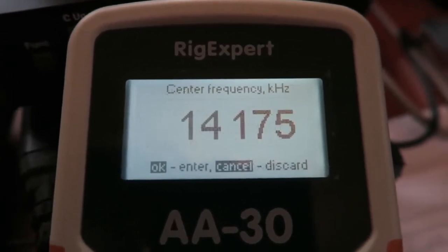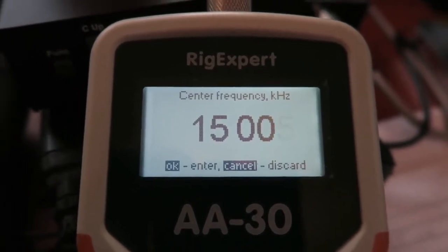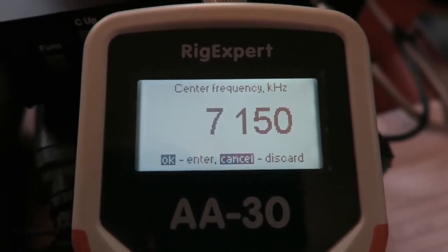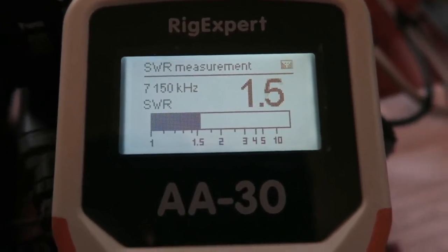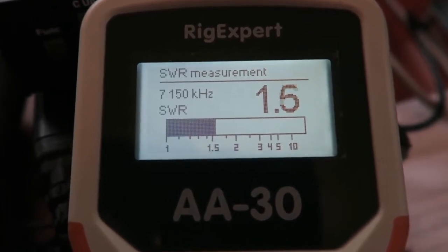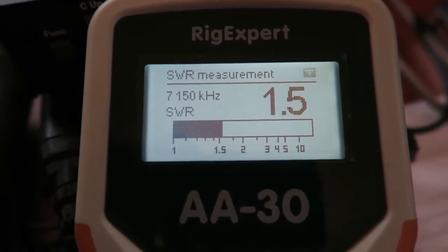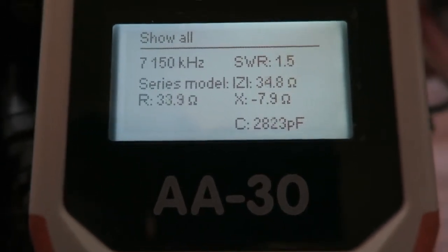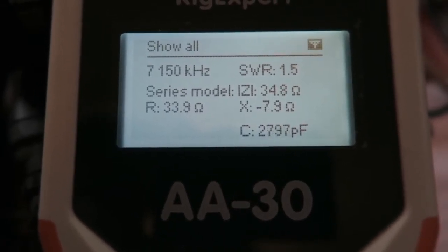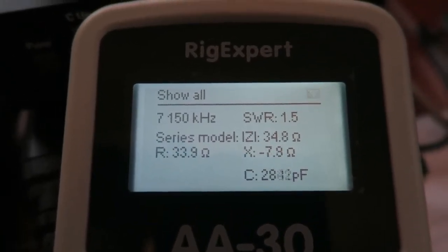Moving up to 40 meters at 7.150 MHz — the SWR is 1.5 to 1. That's not bad at all for a zigzag 40 meter dipole in the attic. The reactance is not horrible either. I think the 40 meter looks better on the meter, but time will tell when I start trying to make contacts on this band and see how well I get out.